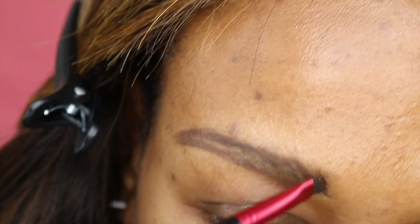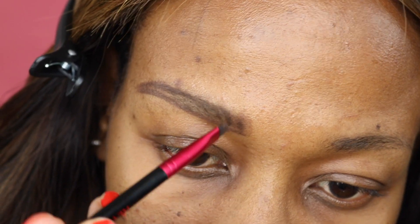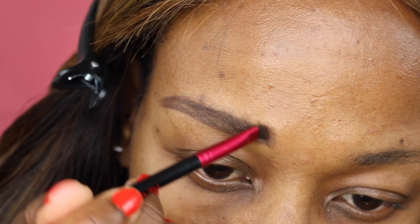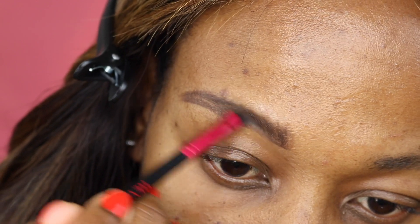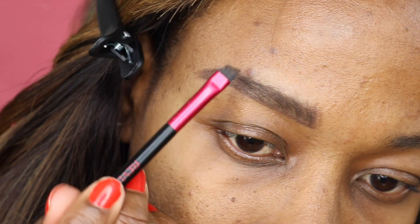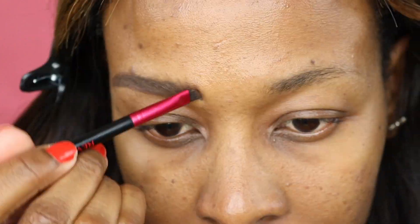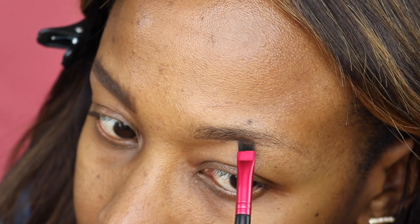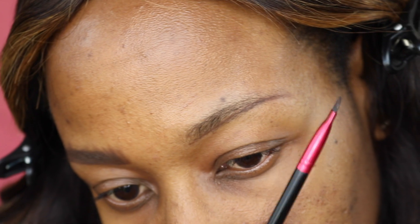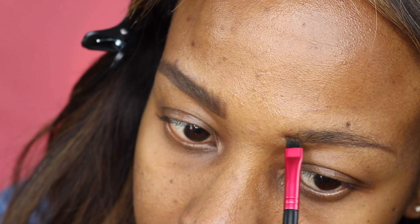Begin filling in your eyebrows where you see sparse areas between the hairs. Make gentle, hair-like strokes as you've been doing, filling in the area from the top and the bottom. Remember to follow the direction in which the hair is ordinarily growing, and continue adding a little product at a time — you don't want a big clunky amount on your brush. On the other eyebrow, follow the same steps: make one continuous line using short strokes on the bottom end of your eyebrow.